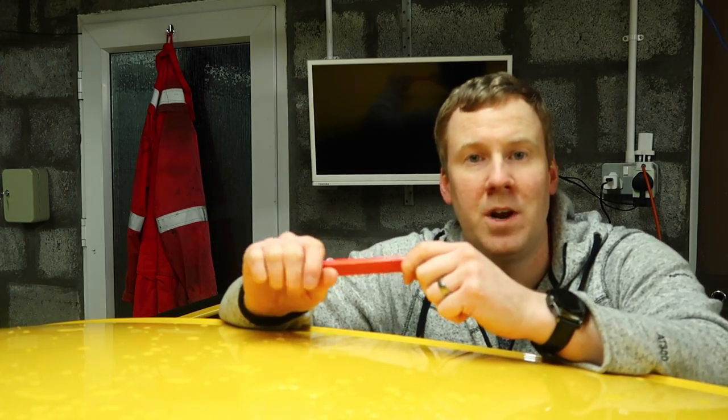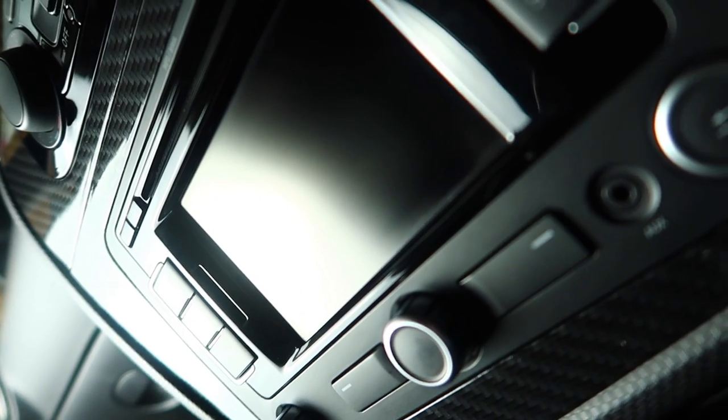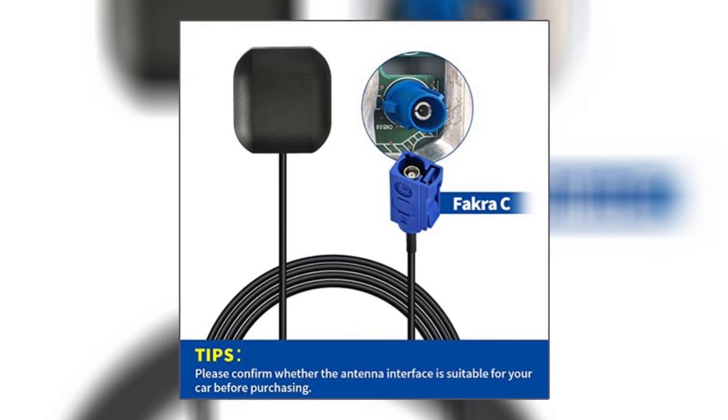I understand this might not be the solution for every single GPS issue, but because it's the cheapest option I recommend you try it first before you do anything more expensive. Just make sure you check the picture of the connector of the item you're about to buy to make sure it's the correct connection for your car.